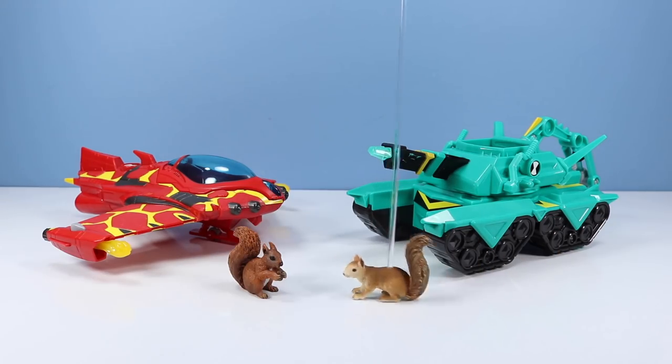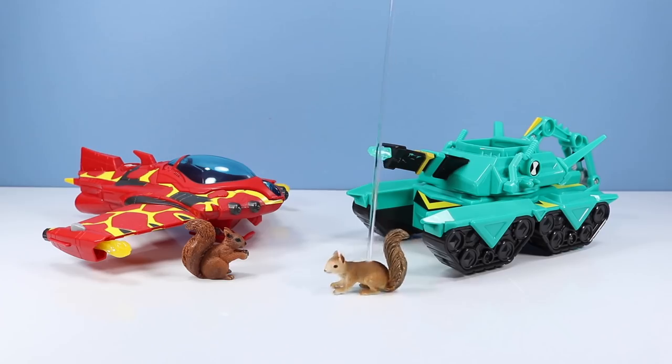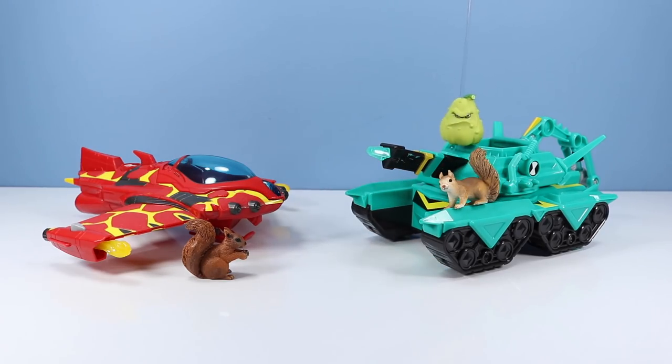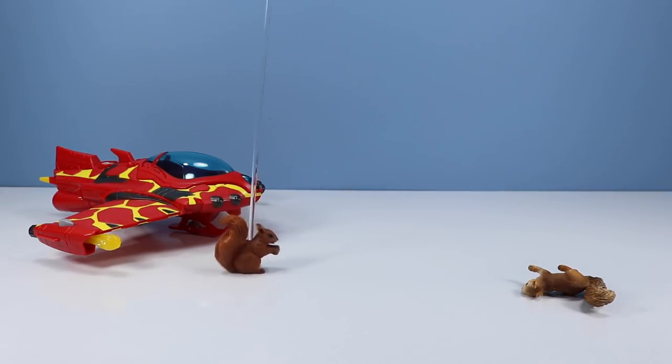Barry, look, Ben 10 vehicles. Which one do you want? I'll take the flyer. Okay, that means I get the tank. Hey, I called this ride first. Better luck next time, Landry.